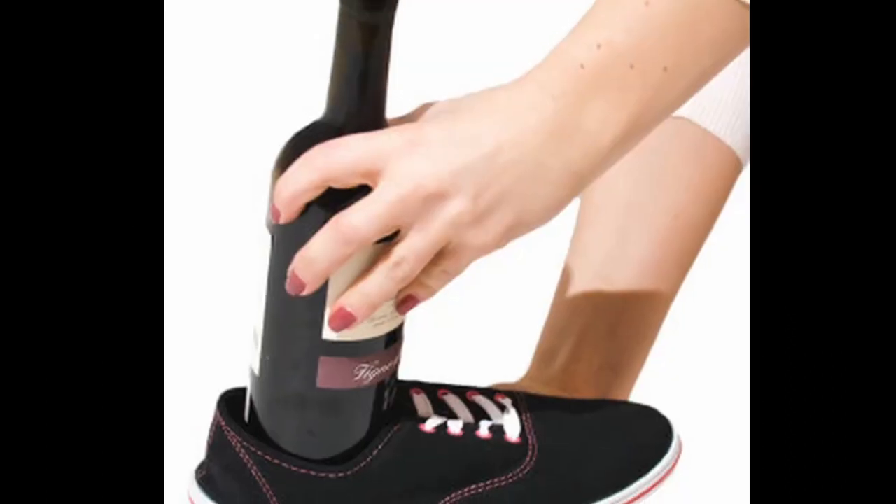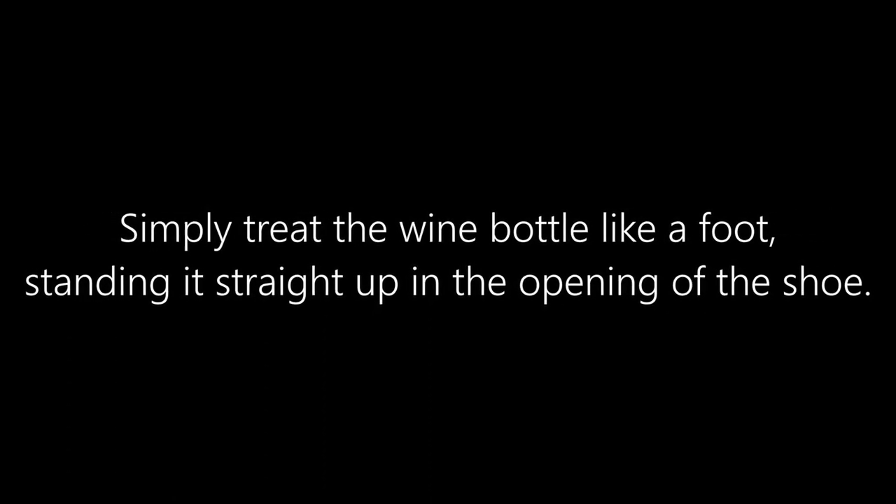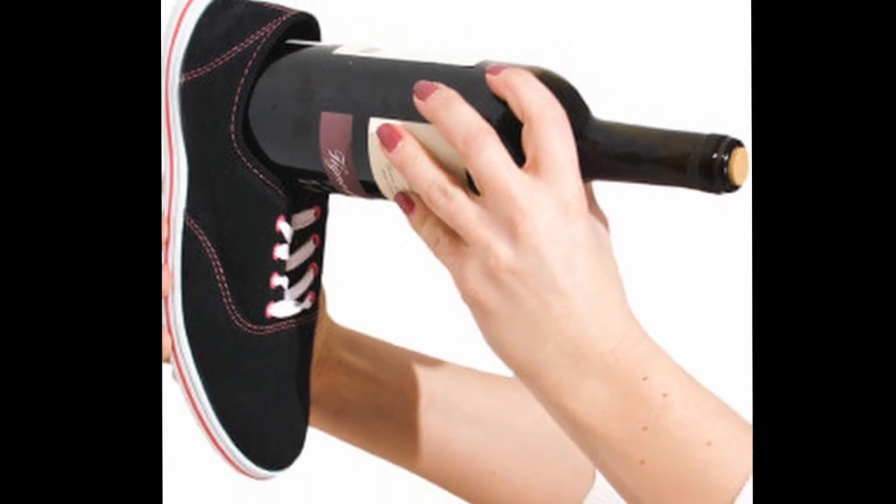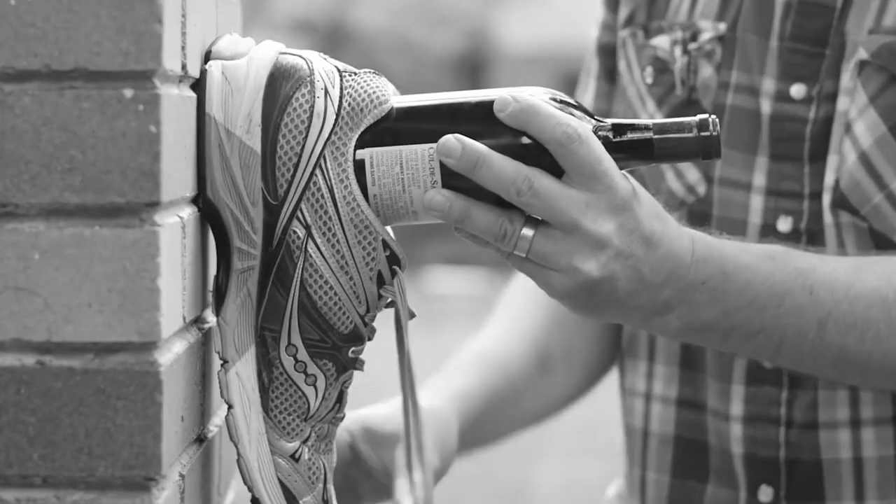Simply treat the wine like a foot. As you know, your foot goes inside the shoe in the big part, so you place the bottle of wine in the shoe where your foot goes. Then turn the bottle of wine parallel to the ground and begin banging the shoe on a nearby wall — as if you're stomping on it. You can stomp like you're shouting in church or stomping on cockroaches, whichever works best for you.